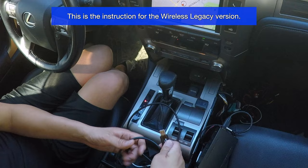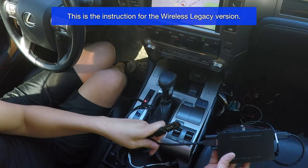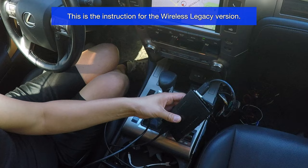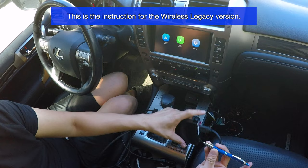Locate the UPG button, then grab your USB stick and connect it to the USB plug on the CarPlay module. You can connect it directly to the box or to the extension cable that's connected to the box — same thing.